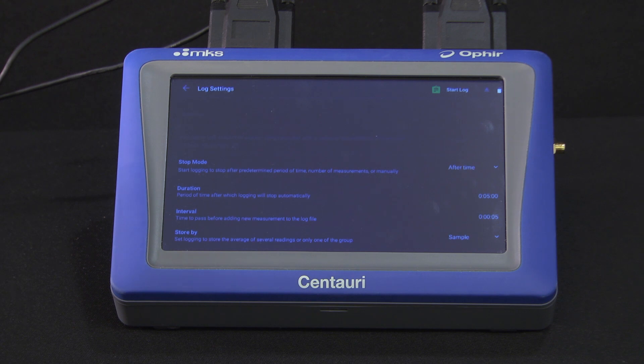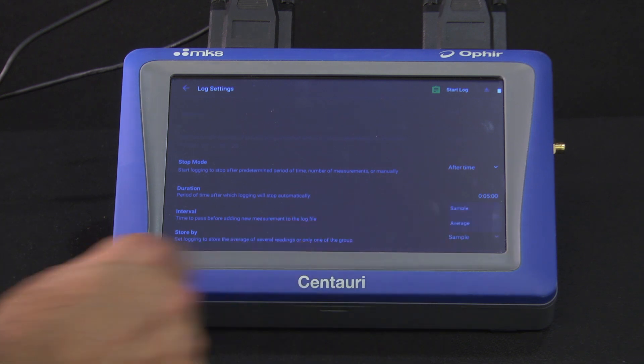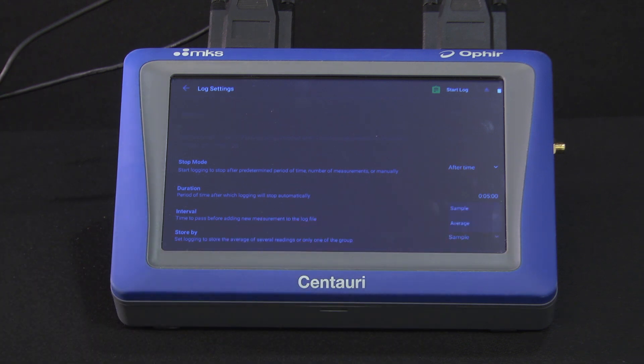If the interval is anything longer than zero, such that there might be multiple readings during one time interval, we select here whether the Centauri will store just one reading or the average of all readings during that interval. The third stop mode option is after a given number of readings.